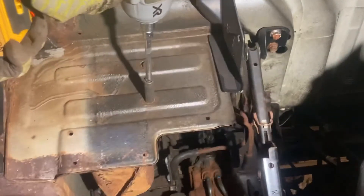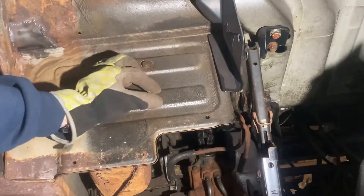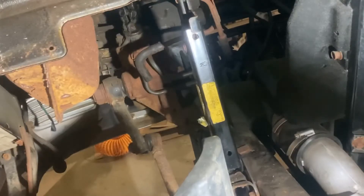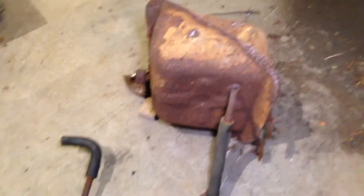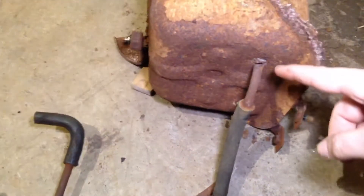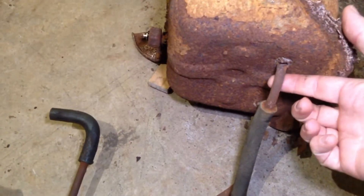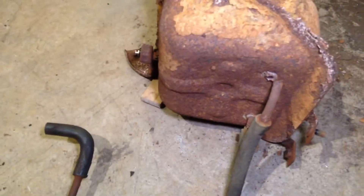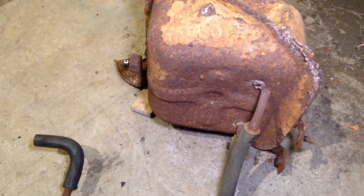Now that the lines are free, we have one nut and one bolt to undo in the wheel well and then everything is in free fall. Now that we have the tank and the lines removed, we can see the toll that the rust has taken — and in fact right here this connection is pretty much shot. So this tank will not be able to hold any vacuum and things won't work properly.